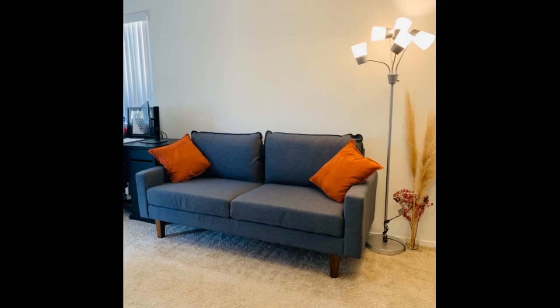Great sofa. Large enough to seat three people. The bottom cushions are rather firm, which I'm fine with. The back cushions are comfy. Assembly was fairly easy — I put it together in about 20 minutes. I'm totally happy with my purchase.